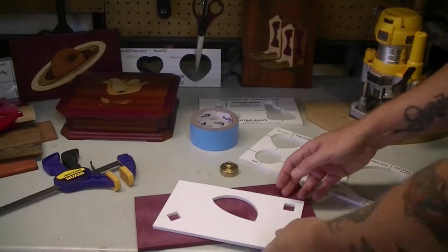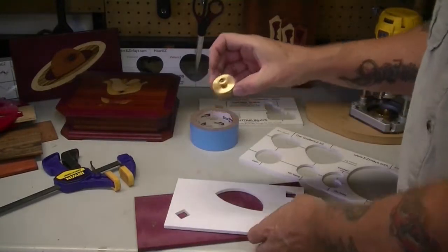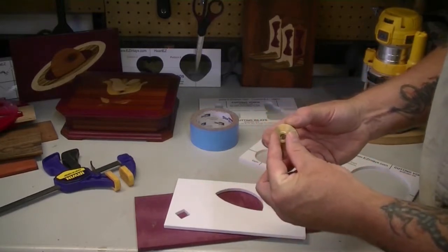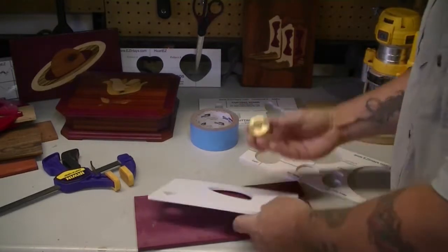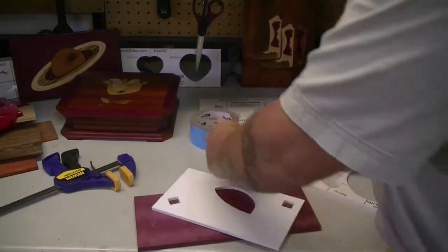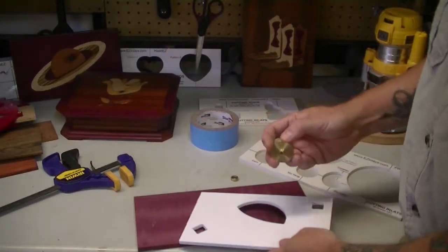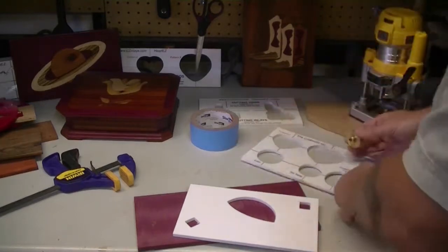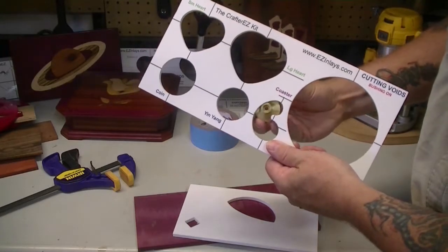The second thing to consider when selecting your template for your inlay design is what do the corners of the shape look like? This is the brass inlay kit that goes onto the bottom of the plunge router. It has a bushing that you put on when you're cutting out a void, and take off when you're cutting out an inlay. With the bushing on, the router bit isn't going to make it quite down into the corner as far as it will when the bushing is off. Because of this, the inlay piece is going to be slightly larger than the void, so you're going to have to do some sanding to get a better fit. It is better that your template be designed so your bushing fits all the way into each corner when you're making your cuts.